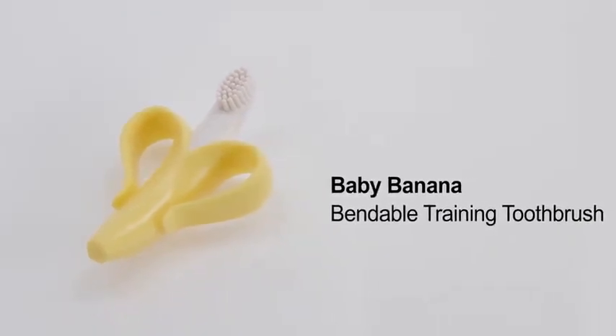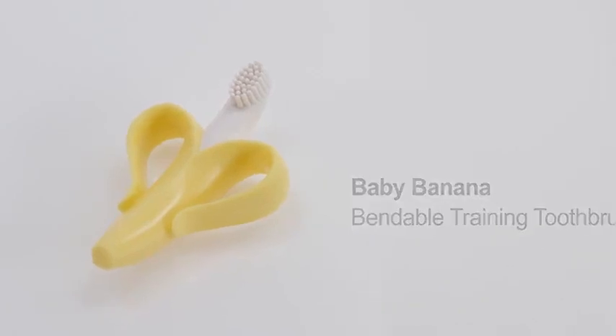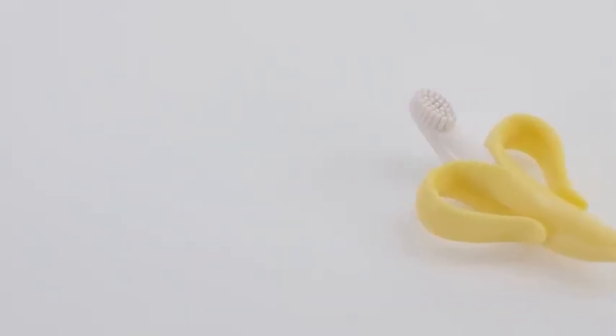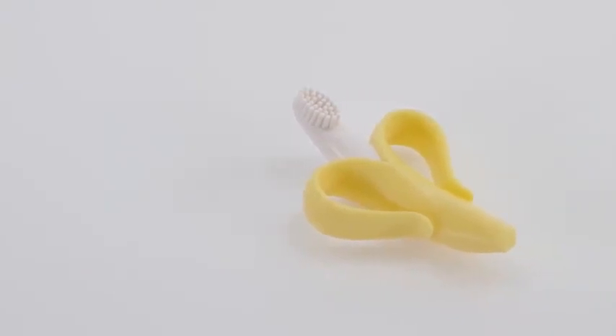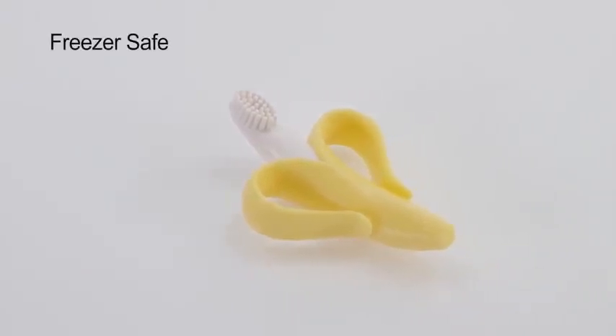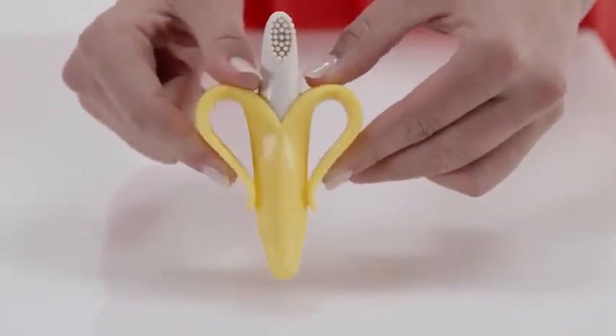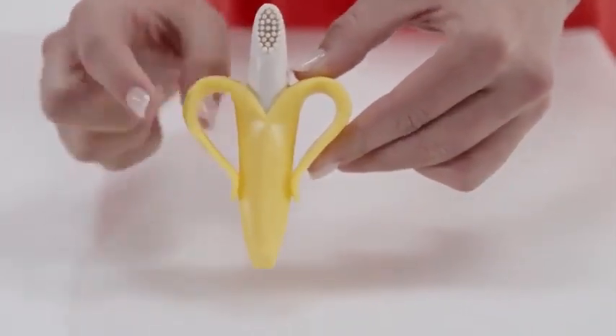The Baby Banana Bendable Training Toothbrush is great for instilling good oral hygiene habits early in life. It's a flexible training toothbrush for babies, made of 100% food grade silicone, and its specially designed banana peel handles make it easy for baby to hold.